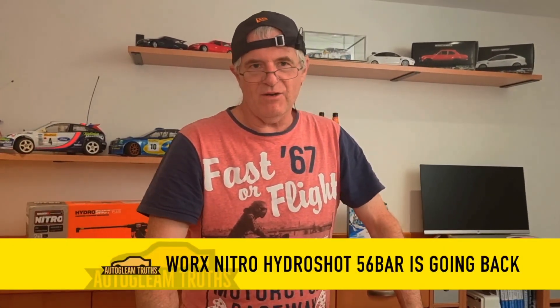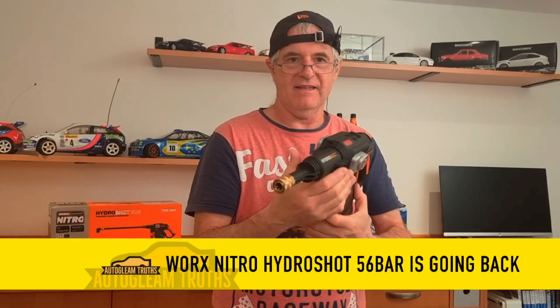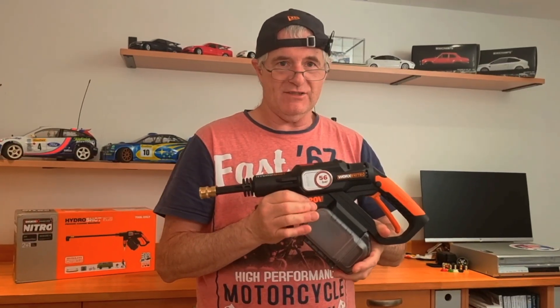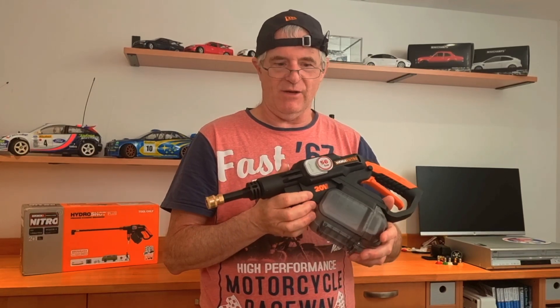Hi folks and welcome back. Sad news is this little baby here has got to go away. Somewhere along the line it's not really doing what it should be doing. I've done a few tests in it and I was happy with what I was getting but it started going out.